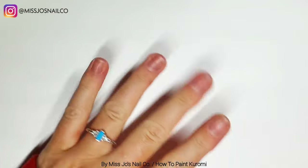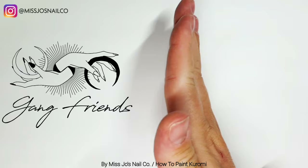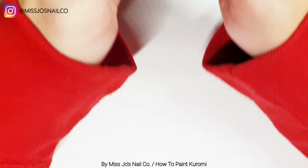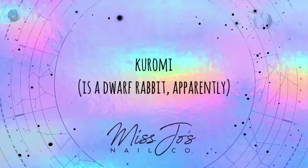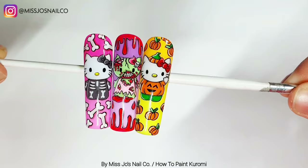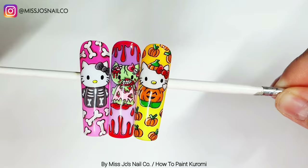Hello gang, hello friends, welcome back, thank you for joining me today. Today we are going to stop shouting and paint Kuromi. Our Hello Kitty franchise thus far has given us Skeleton Kitty, Zombie Kitty and Pumpkin Kitty, and lots of you asked, so now we're going to do Kuromi.